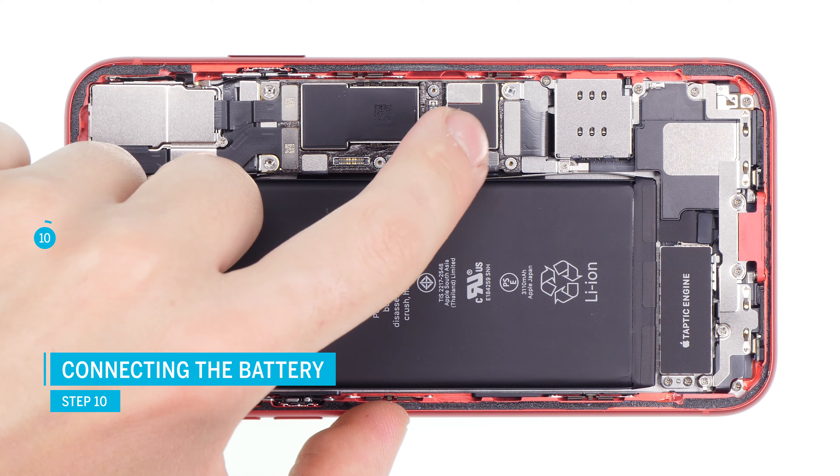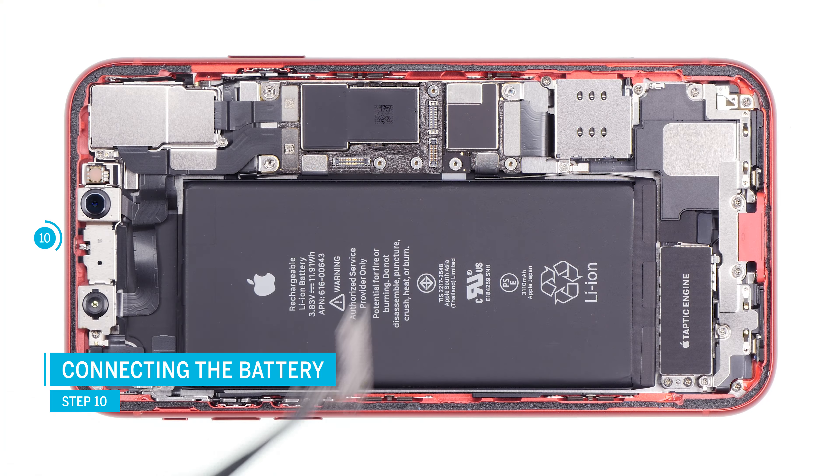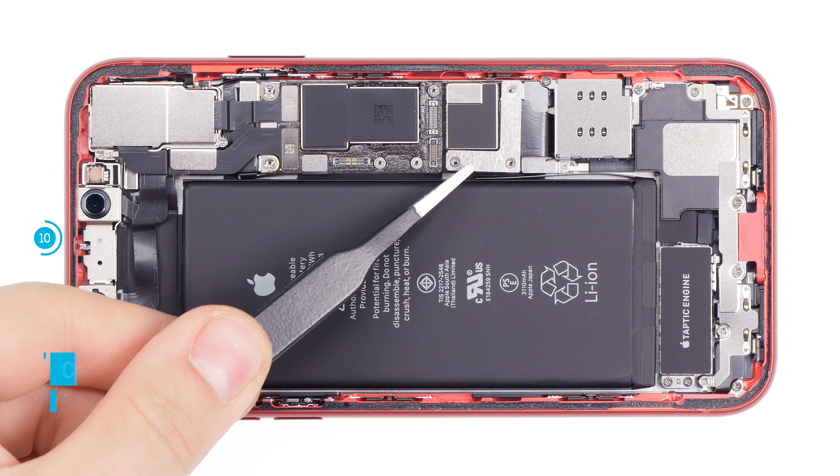Finally, connect the battery contact. Position it over its place on the logic board and press it down. Put the metal bracket on and screw it down.